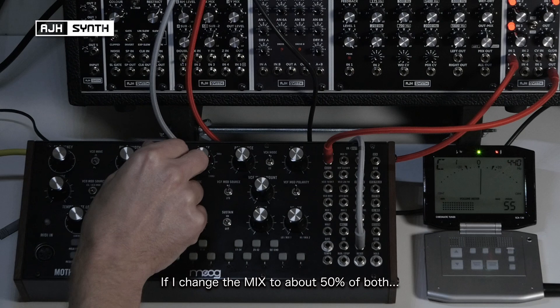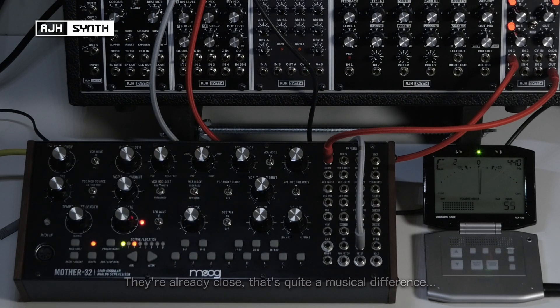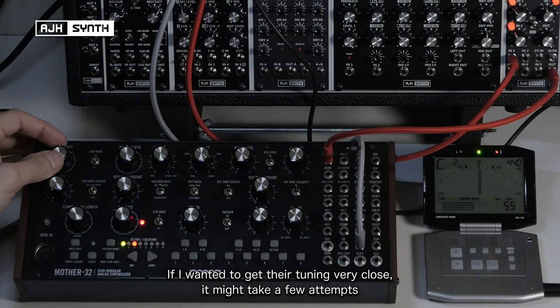So if I turn the mix up to about 50% of both, you can hear they're pretty close already. That's actually quite a musical difference, but if I want to get these really close it might take a few attempts, but I'll see if I can get it a bit tighter than that.